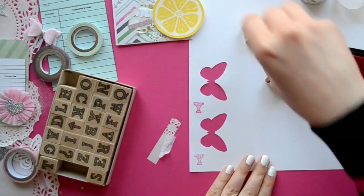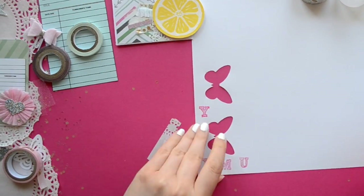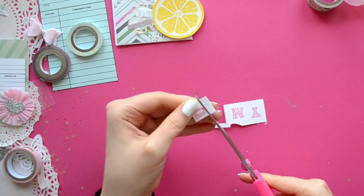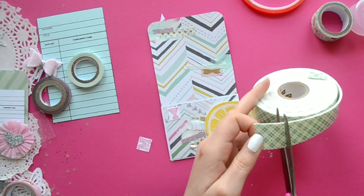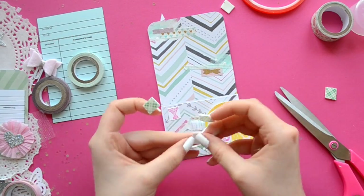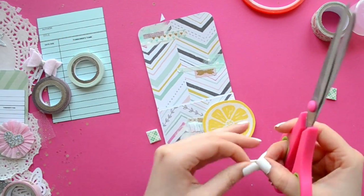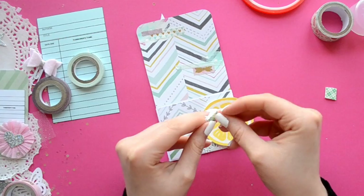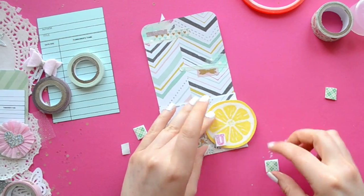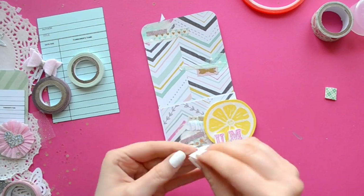For this project I pulled out some of my stamps because I love using them but sometimes I forget to utilize them. I just stamped out the word 'yum' because it fits the fun summer lemonade stand theme. I cut around each letter, trying to get really close to the actual letter, and then used some mounting tape — you can find this at Walmart.